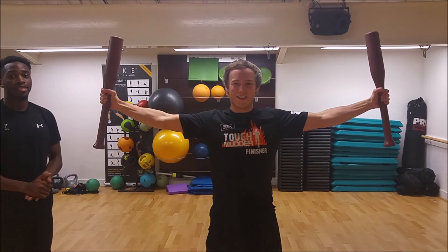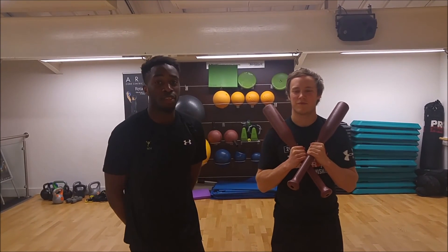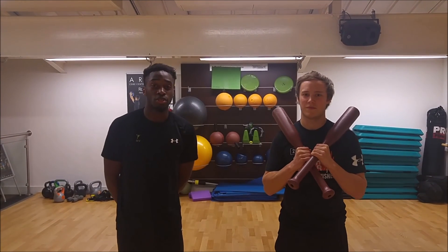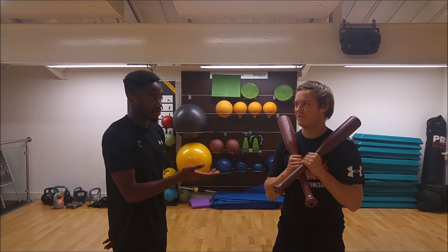Good luck everyone, this hurts very much already. Alright guys, this week's Style Health For Fitness Weekly Challenge will be working on endurance. So, this week's endurance strategy is... Oh my god.